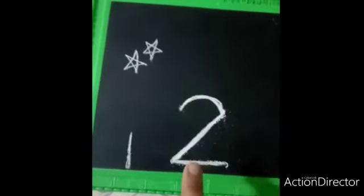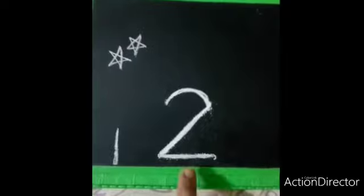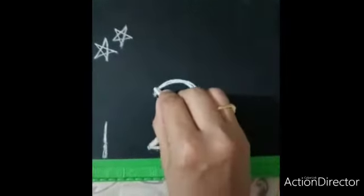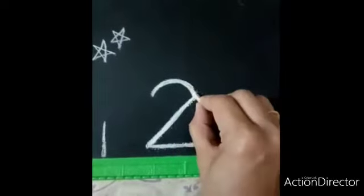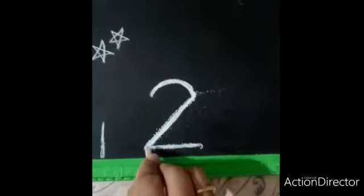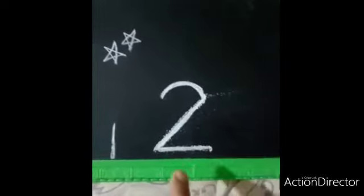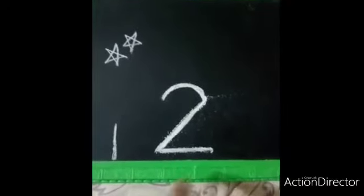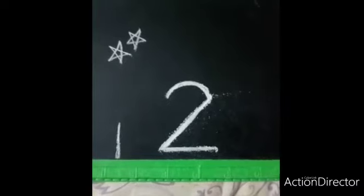Which number is this children? Two. Which number is this? Two. Once again practice: half curve line, left slanting line, and a sleeping line is number two. Number two. Daily you need to practice like this children. Thank you.